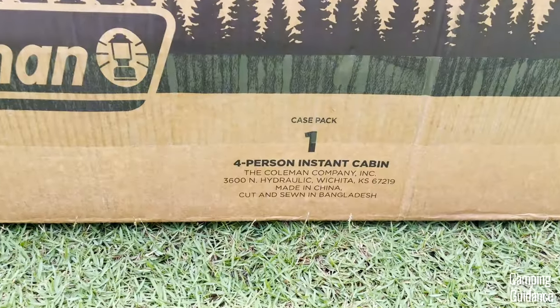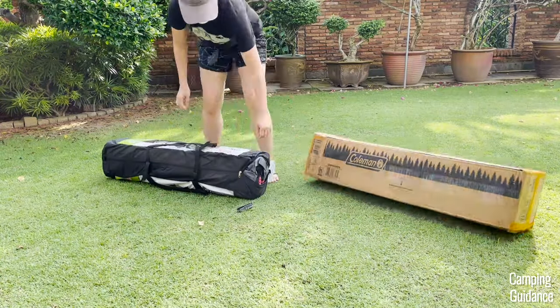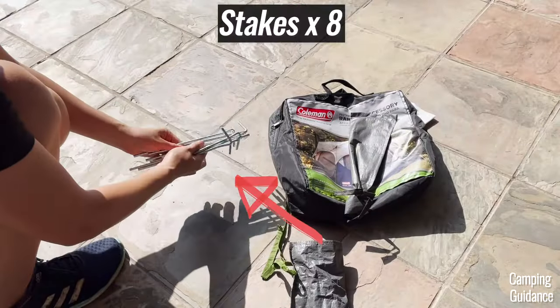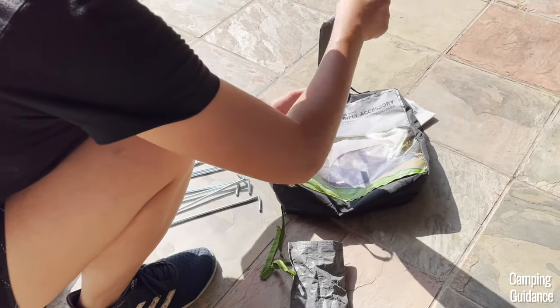I bought this Coleman 4-person instant tent from Amazon and here's what it looks like out of the box. Inside the package, I got just the tent body with pre-attached poles and guidelines and eight stakes in a carry case. I had to buy the Rainfly separately which comes with another four stakes.